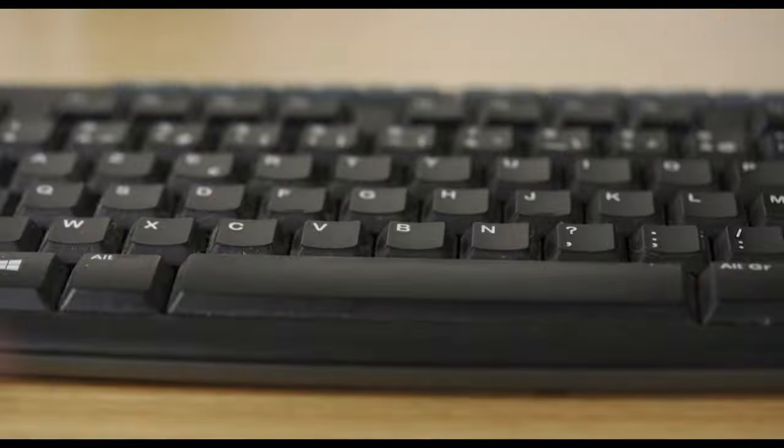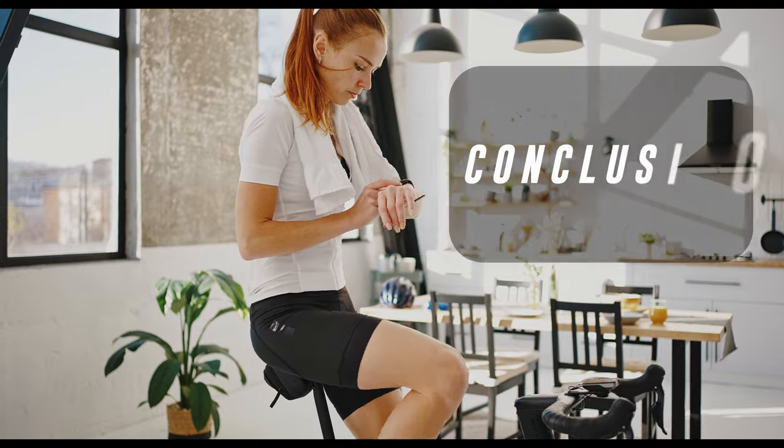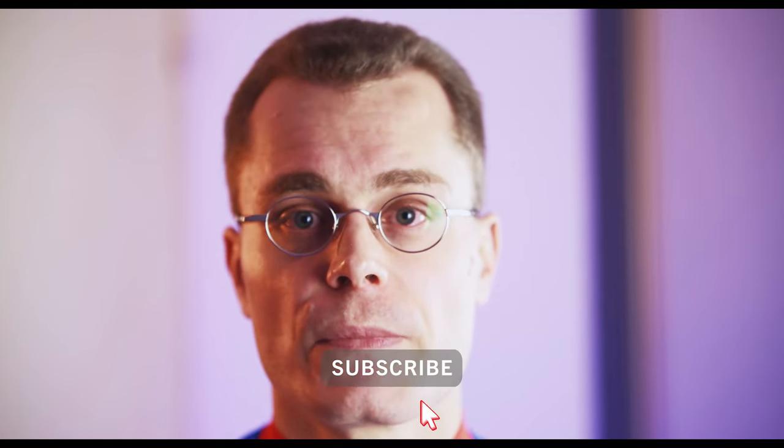Using your watch to drive the bike trainer allows a very clean setup and is very flexible, especially if you have a crown. In addition, you can use the HR2VP app to track your outdoor rides with GPS and get power based on heart rate, but this is something we'll see in the next video. Thanks for watching and see you soon, bye bye.